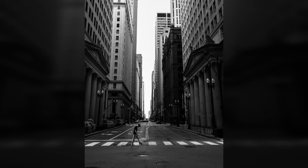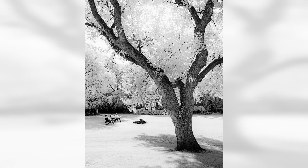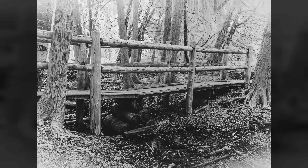Images shot with a 665 filter can be easily processed as monochrome, resulting in white foliage, bright clouds, and deep blacks. For brighter foliage, you can increase the highlights while processing. Shooting with a 720 or higher filter will naturally produce brighter whites, provided you don't mind carrying multiple filters.